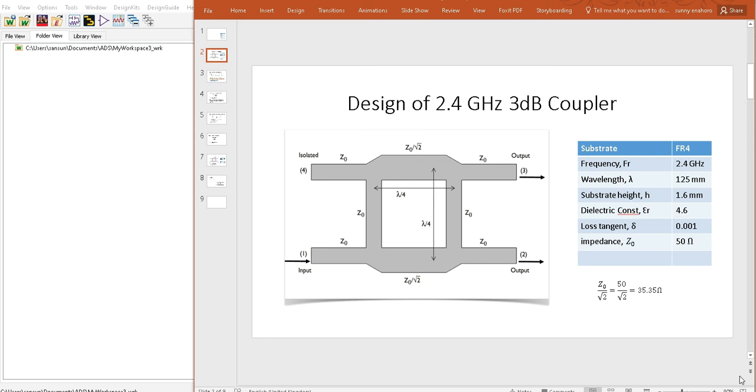The simplest version of a Butler matrix is also known as a 3 dB Quadrature Hybrid Coupler. The 3 dB Quadrature Hybrid Coupler is a four-port device with two inputs and two outputs. An input signal splits equally between the two ports, but one of the outputs has a 90-degree phase shift due to the additional distance it has to travel.